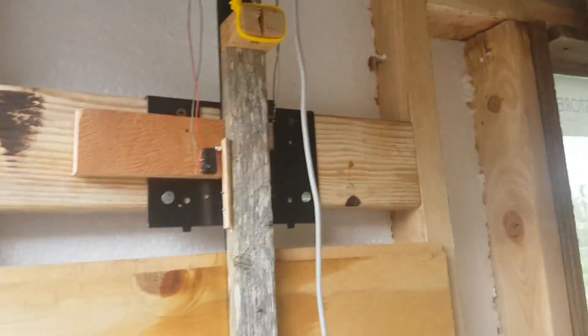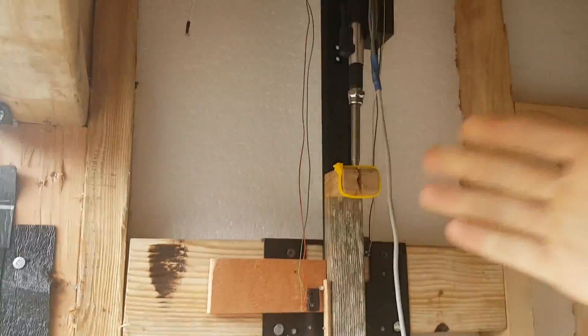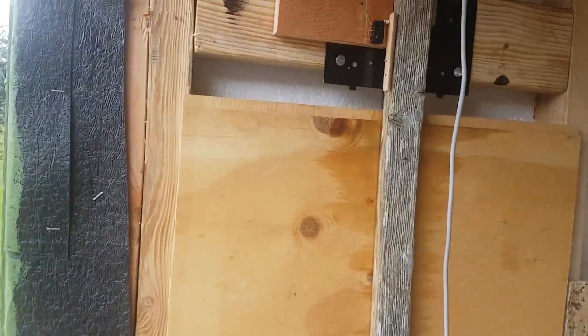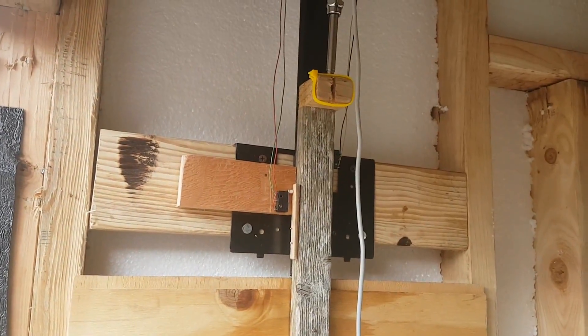If you wanted to do things more simply, you could just build something that actually matches the throw of this antenna — maybe something that just slides further. Then you wouldn't have to have all that complexity with the switches, but that's what I ended up having to do.